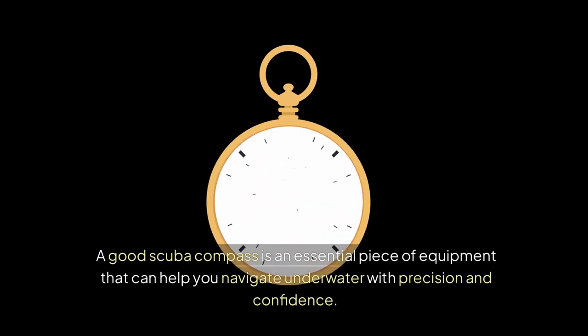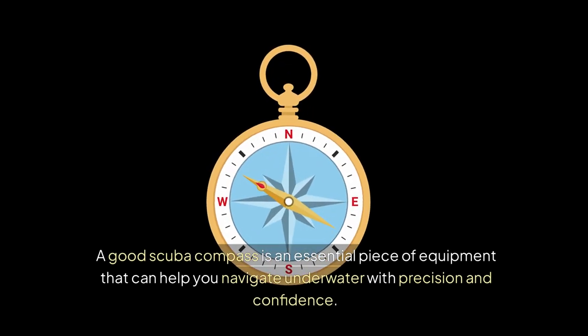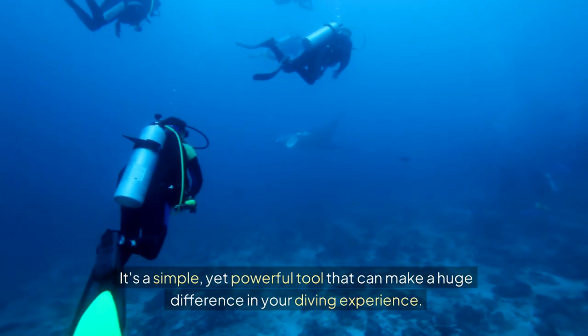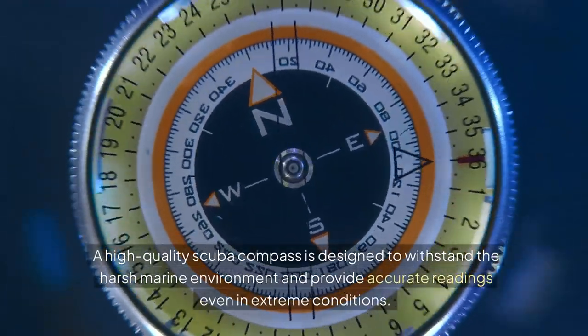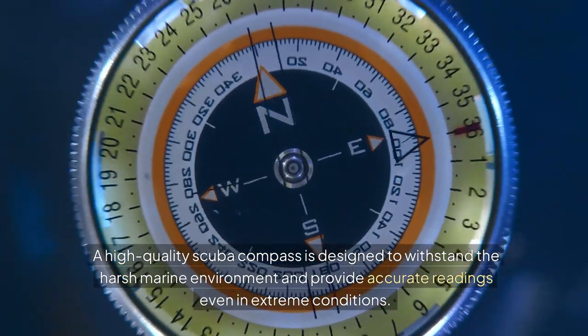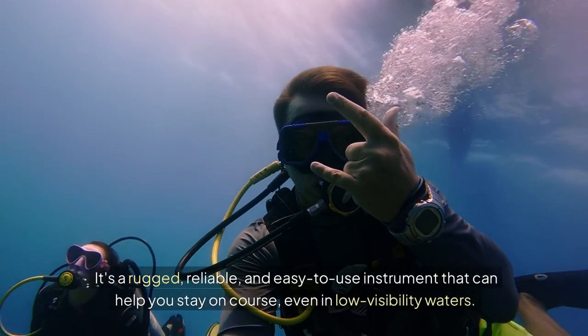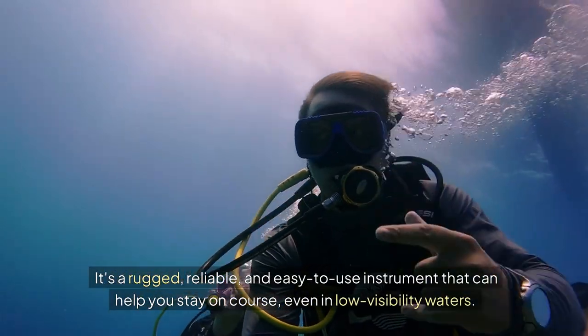A good scuba compass is an essential piece of equipment that can help you navigate underwater with precision and confidence. It's a simple yet powerful tool that can make a huge difference in your diving experience. A high-quality scuba compass is designed to withstand the harsh marine environment and provide accurate readings even in extreme conditions. It's a rugged, reliable, and easy-to-use instrument that can help you stay on course even in low-visibility waters.